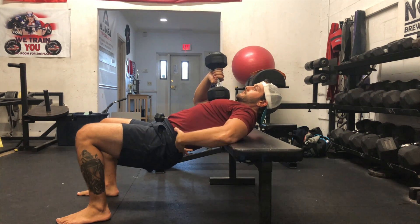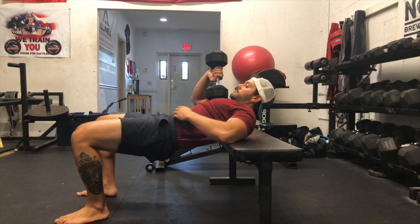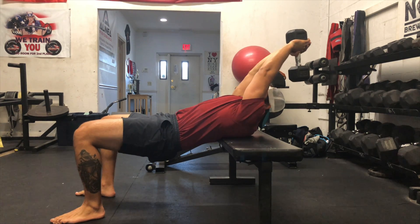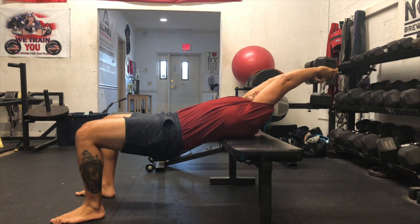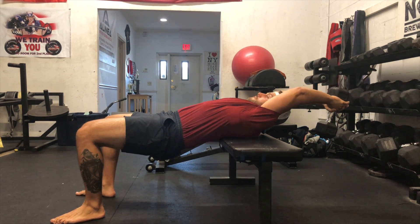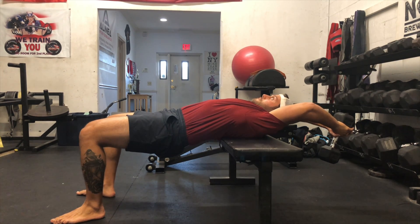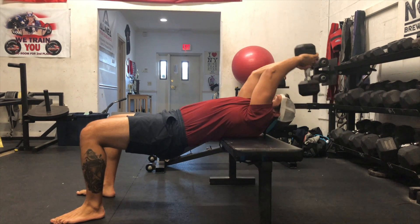A common compensation I'll see is letting the lower back overly arch in order to allow the full movement. Because the latissimus dorsi, or the lats, connect to the top of the pelvis, we want to make sure that we focus on not letting the pelvis drop so we can get a stretch throughout the full range.